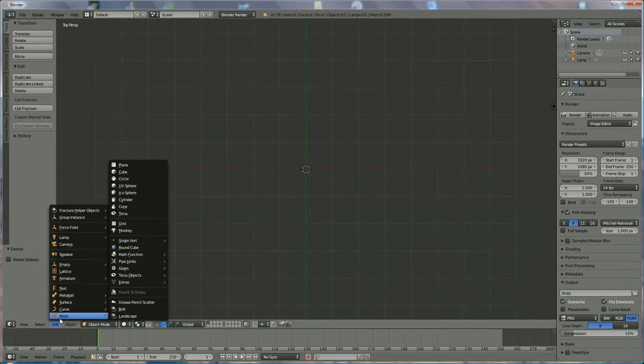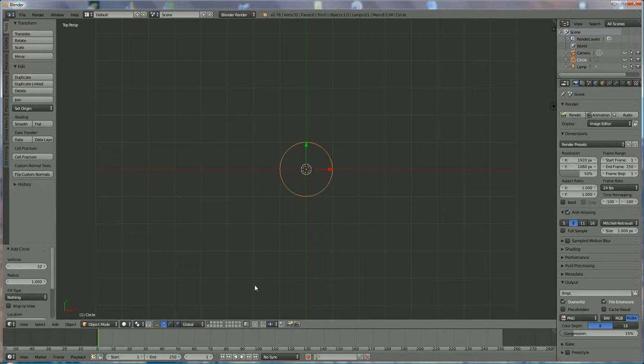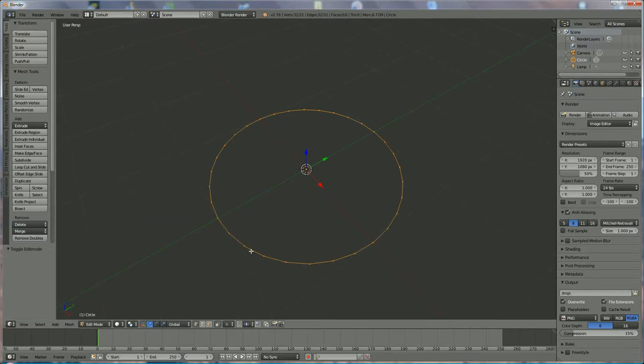We're going to add a mesh circle and we choose 31 vertices. Now we go into edit mode. We go to edge selection — select that one, leave these two open, select that one, and select that one. Same on the other side: one, two, leave open number three and number four. There's one, two, three, four — same on the other side.